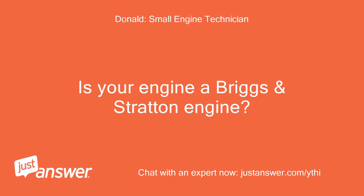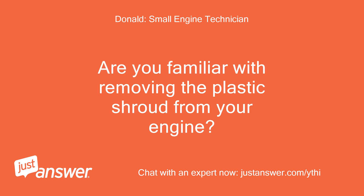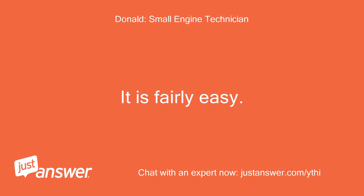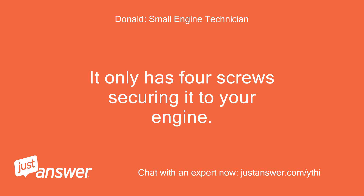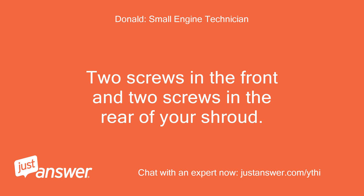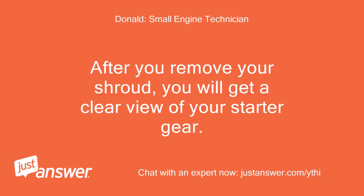Is your engine a Briggs and Stratton engine? Are you familiar with removing the plastic shroud from your engine? I will have to YouTube it. It is fairly easy — it only has 4 screws securing it to your engine. You will need a 3/8 inch wrench and a pair of pliers. Two screws in the front and two in the rear. After you remove your shroud, you will get a clear view of your starter gear.